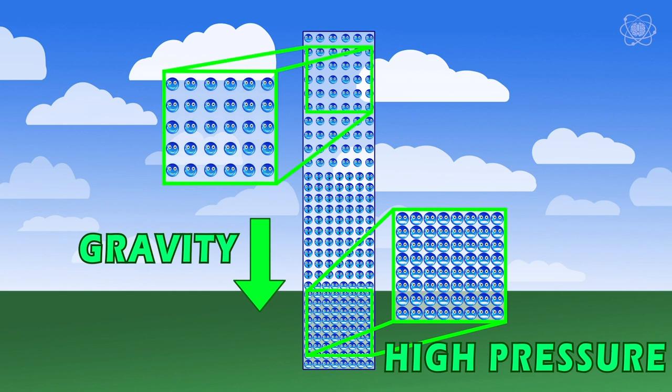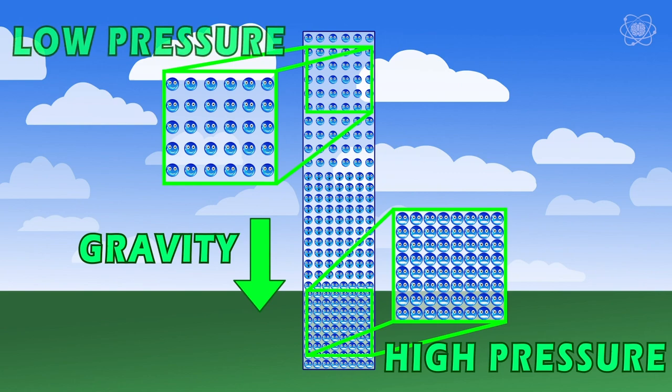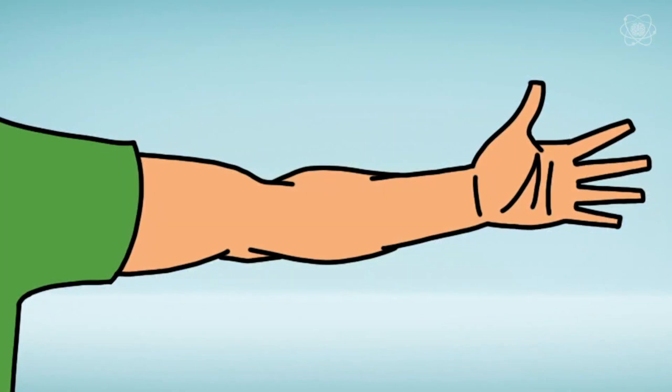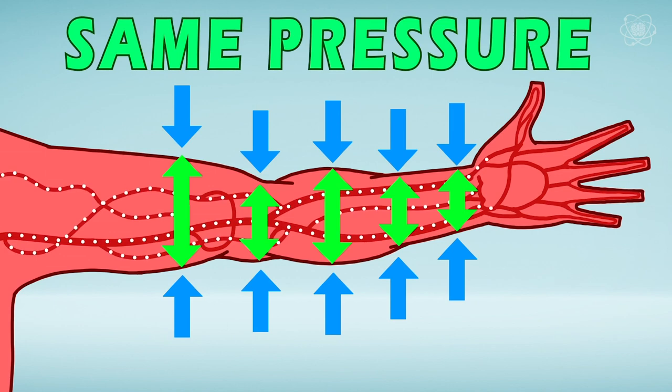Down at the surface, we don't notice air pressure because it's equal all around us — up, down, left, or right — just like a fluid. We don't feel it because the fluids contained by our skin exert roughly the same pressure outward as the atmosphere pushes back, and they cancel one another out. Pretty cool for an invisible force. I've got Ralph Macchio and Billy Zabka on the show to use our karate chopping skills to break boards with air.